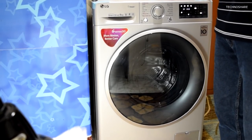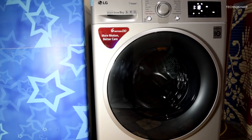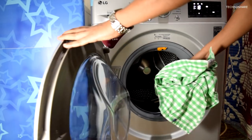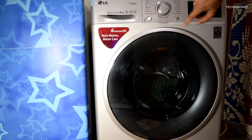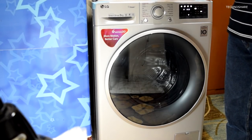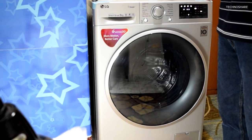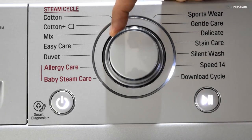The machine is quite heavy and has rubberized feet that prevent it from skidding on tiles. I find the remote start feature not very useful for me personally. One thing I really liked is the option to add clothes even after the cycle has started — press the add item button, open the door, add clothes, and press start again. I also like the download feature; I downloaded the one-hour wash program and use it when I need a faster wash.